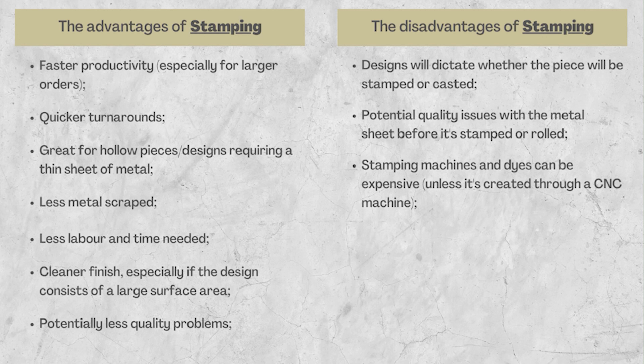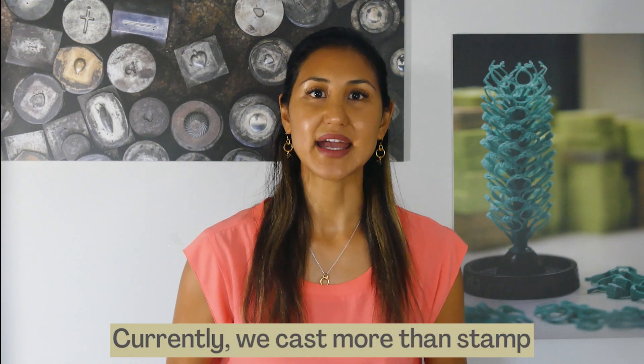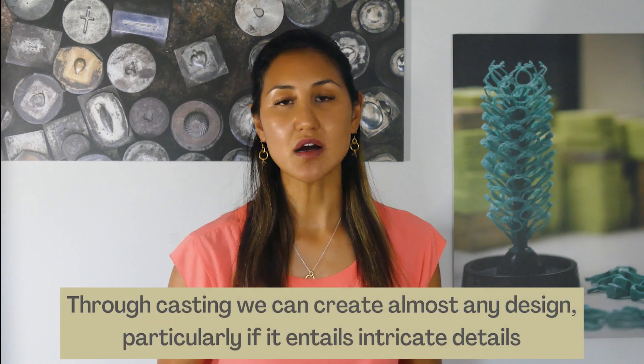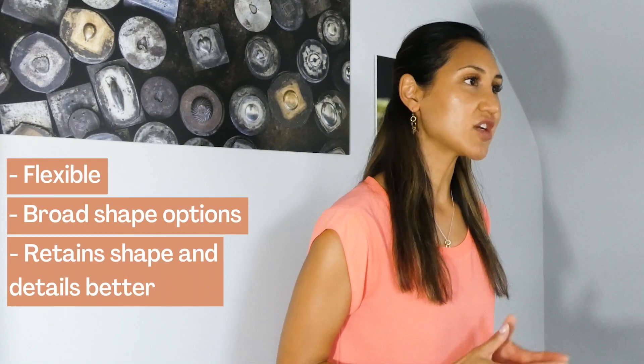Let's talk about casting. At my manufacturing plant we are probably casting more than stamping, and that's probably just because we can cast almost any design — particularly if it's a 3D-shaped jewelry piece, whether it has different shapes, layers, or intricate details.